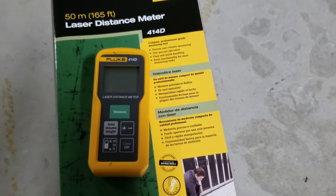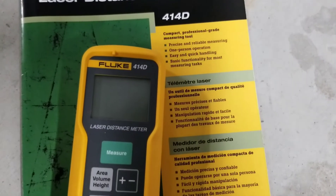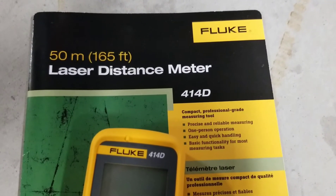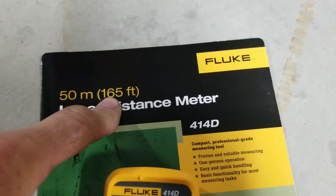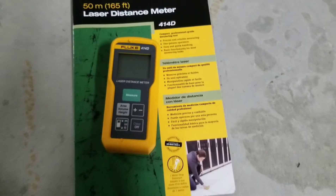Today I'm going to put together a little review and demo on the Fluke 414D Laser Distance Meter. It's got a maximum distance reading of 50 meters or 165 feet. Let's give this thing a run through and see how it works.